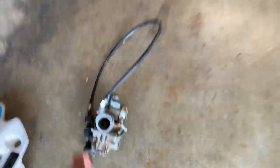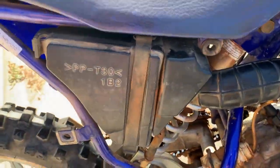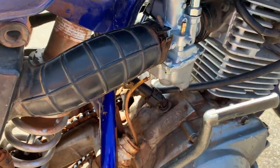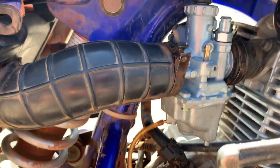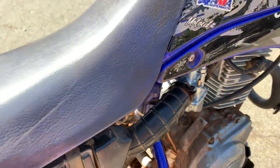Let me see if we can go start it real quick. I took the side cover off so you can see the airbox, tube, and carb with no choke right now. It's definitely not working, so let's see if we can kick it.